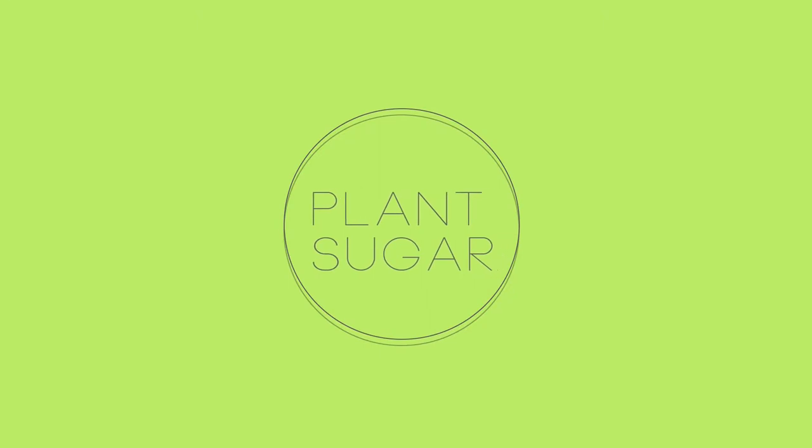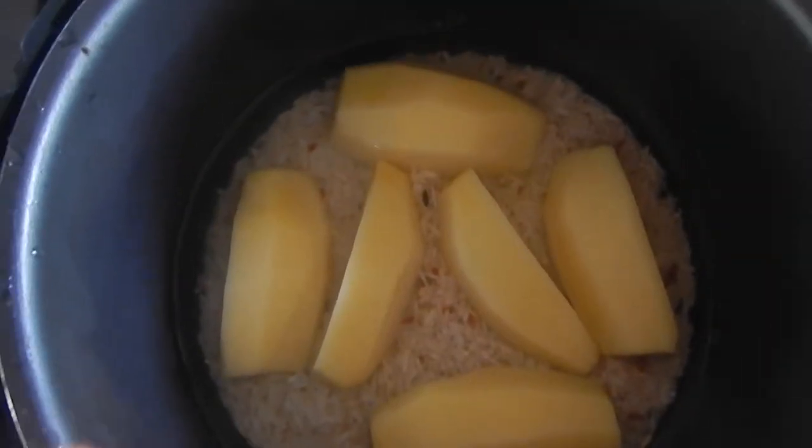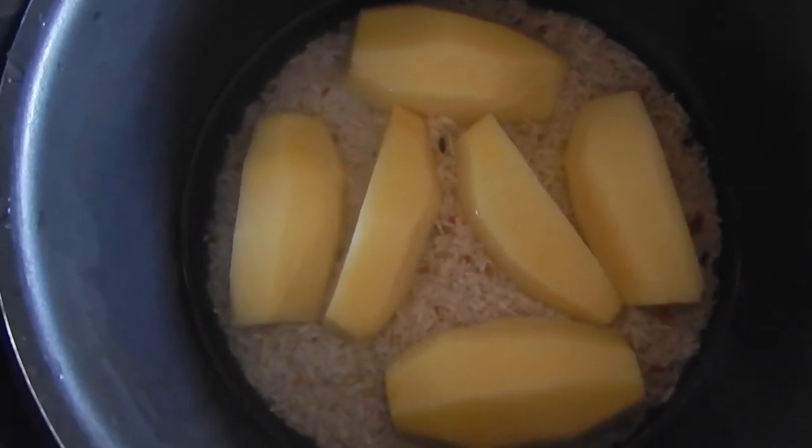Quick tip on how you can cook rice with other vegetables, and you do it in the pressure cooker. Use the usual amount of water with the rice and the potatoes, then pressure cook it for 30 minutes.